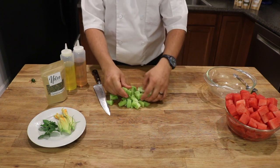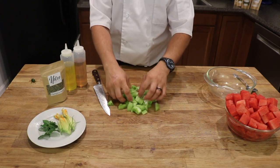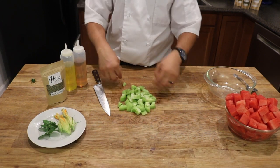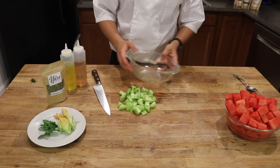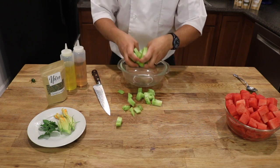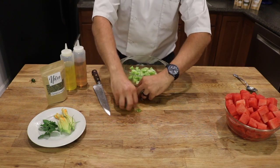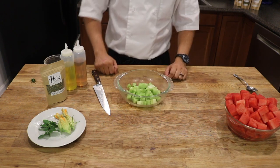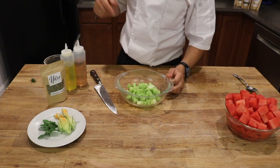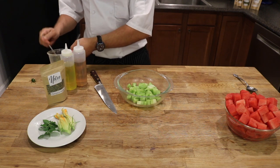Just like that — look at that color, beautiful, right? Perfect. So the second step will be to put it in the bowl with all my tomato. It's dry, that's good. I want to sprinkle some Pampas herbs on top of my tomato. The Pampas herbs I have already opened over here — I want to sprinkle on top.